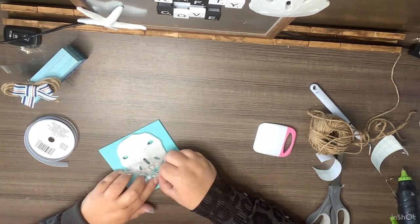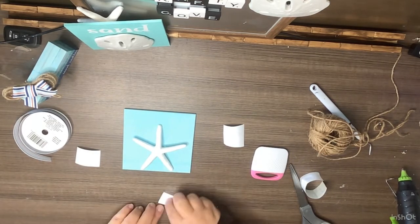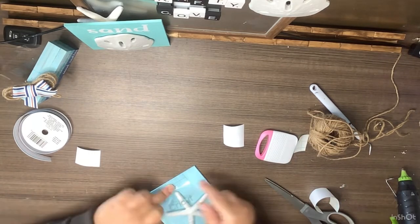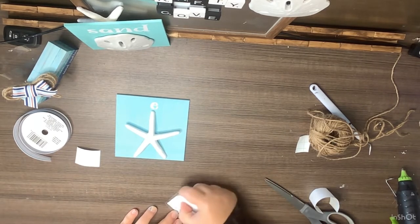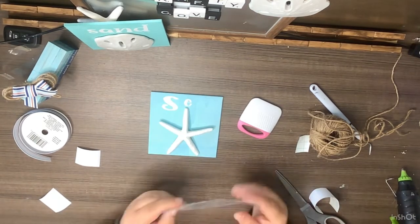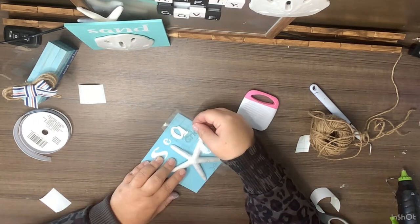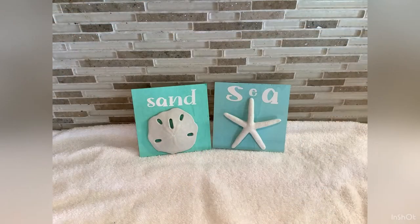Since the starfish tip is in the way, I put the 'E' on first because I made it a little smaller, then go right on either side and do the 'S' and the 'A.' And that's it — look how cute these turned out! You can use them for a tiered tray or just stand them up on their own however you want. I love how they turned out.